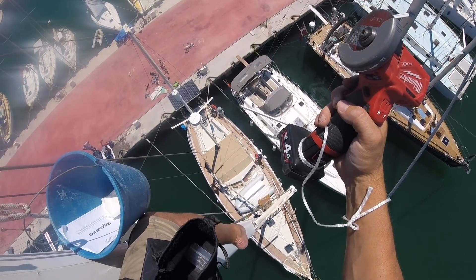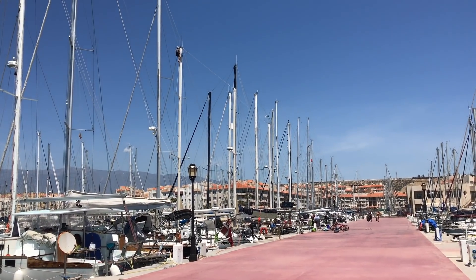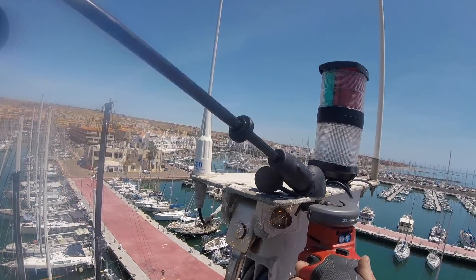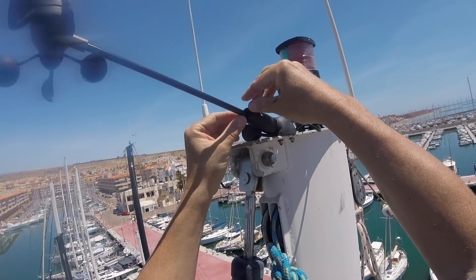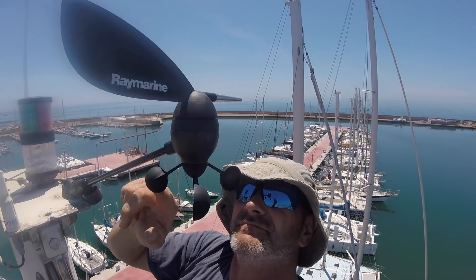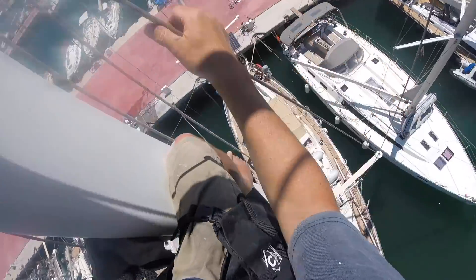Something came down — make sure it's not on the dinghy, there's going to be another one come down in a minute, just make sure it doesn't land on the dinghy. And that's it. Job done. Solid.